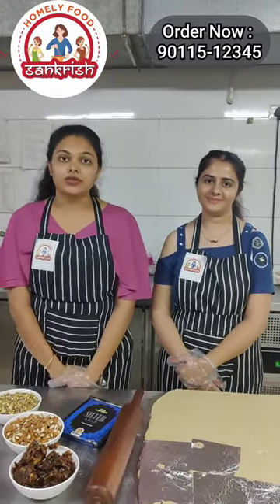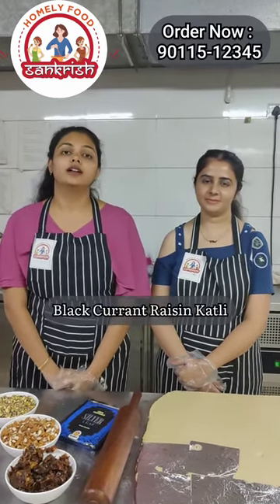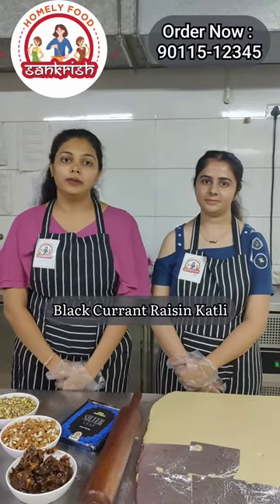In this season, we have our veggie delicacies introduced: dry food kajur roll, black currant, resin takki, and premium kashupati.